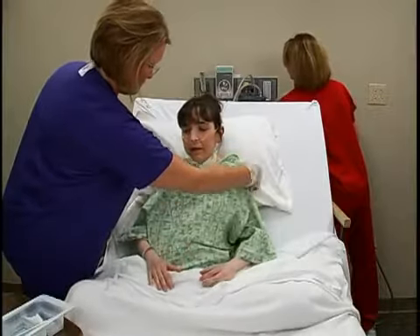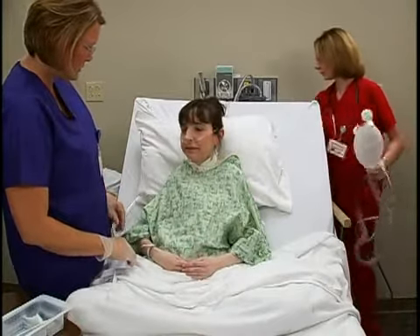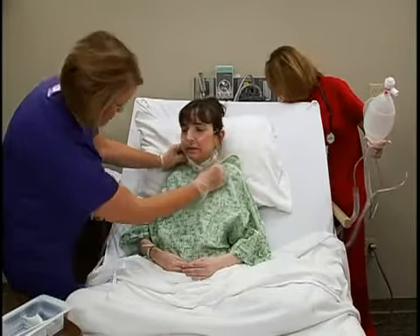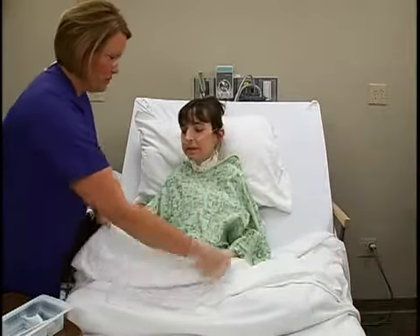When tracheostomy care is completed, position the patient comfortably. As part of your follow-up care, assess the patient's respiratory status and compare her findings before and after tracheostomy care.